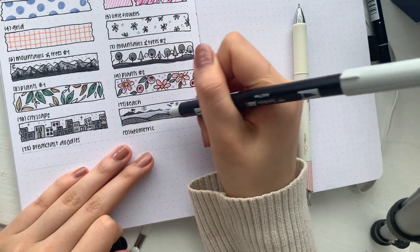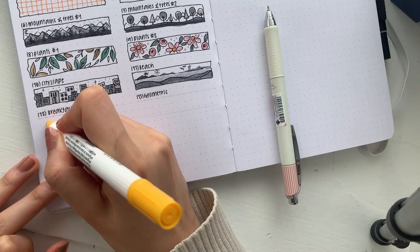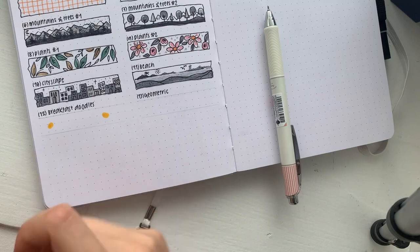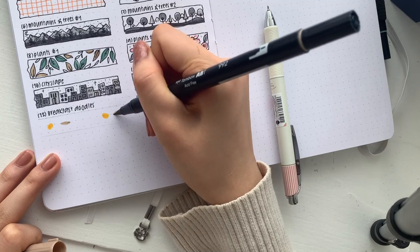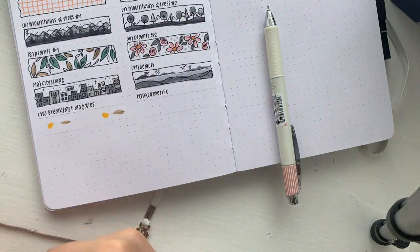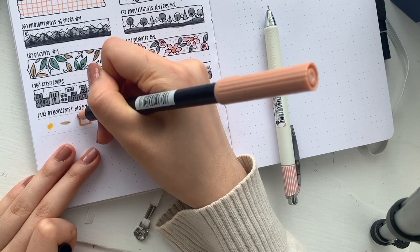If you're tempted like me, you can also add texture to the water with little squiggly lines. Moving away from sceneries now, I'm going to do a breakfast doodle. I think most people eat fried eggs for breakfast — I don't personally — and people also drink coffee, and probably some sort of toast. I'm thinking of a stereotypical American breakfast.